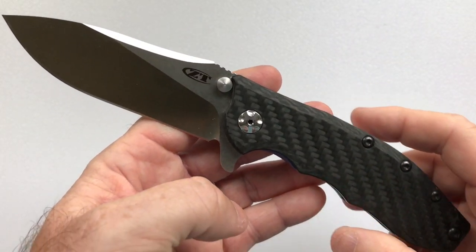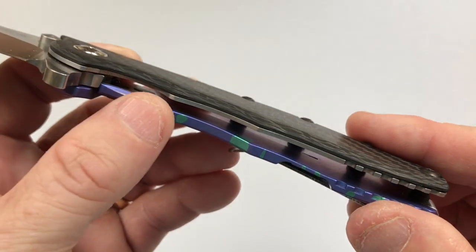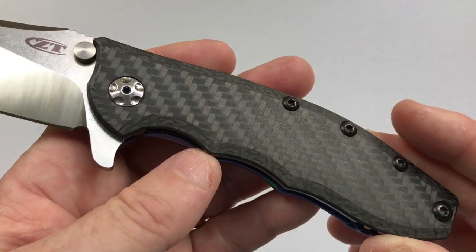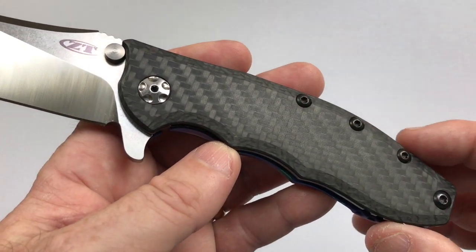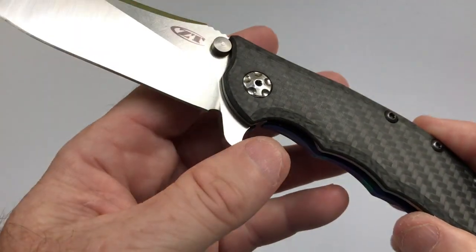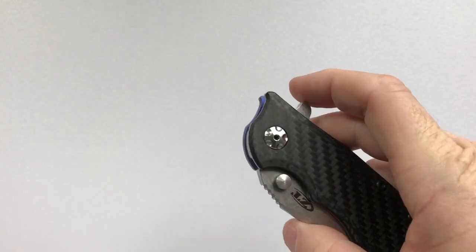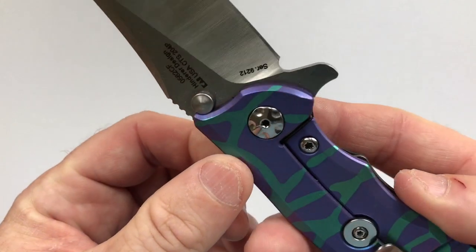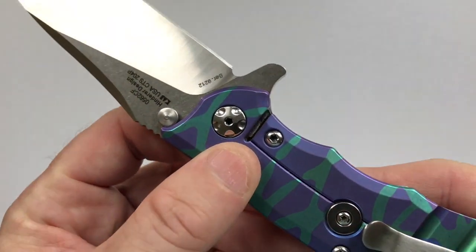The handle on this version is carbon fiber with a titanium liner, and titanium on the clip side. They also come in G10, which is less expensive. As of July 2017, the carbon fiber version costs around $240 and the G10 version is $200. The pivot runs on KVT bearings — a departure from the Hinderer inspiration which uses Teflon washers — and the pivot is undone with Torx bit hardware both on the clip and show sides.